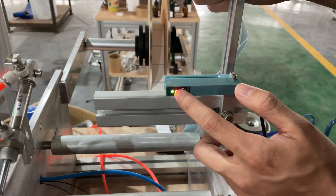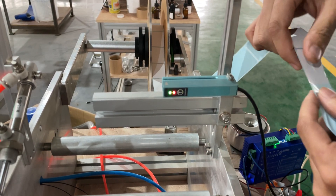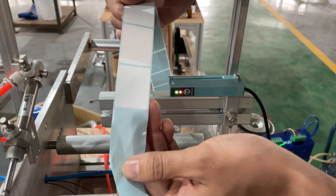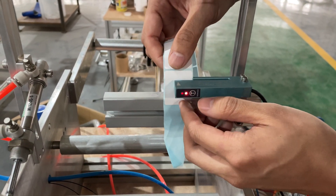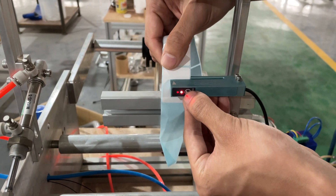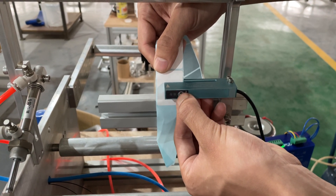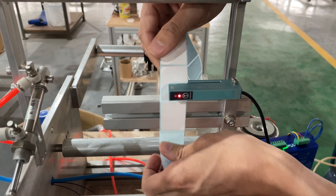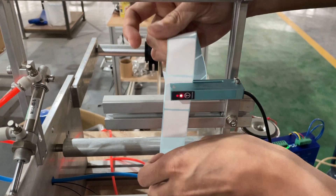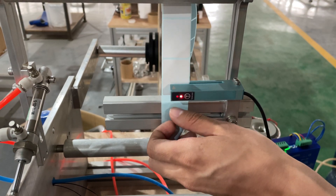If the green light is already on, you can move to the second step. Place the label inside the sensor, then press this button for about five seconds. It starts blinking — drag along like this and then it stops flashing.